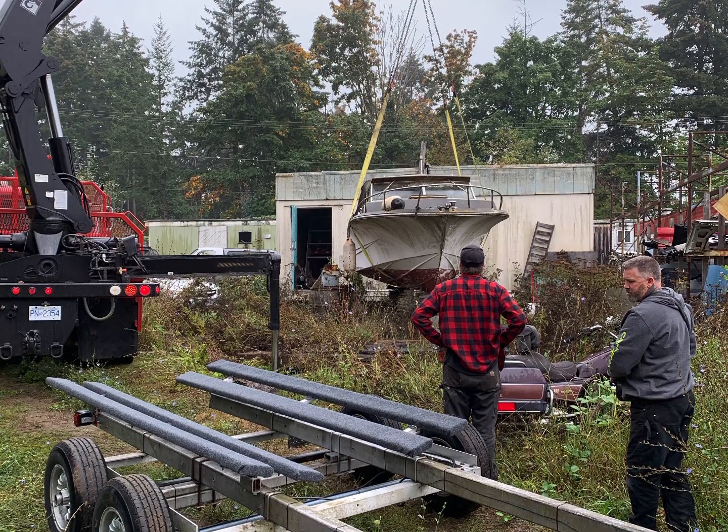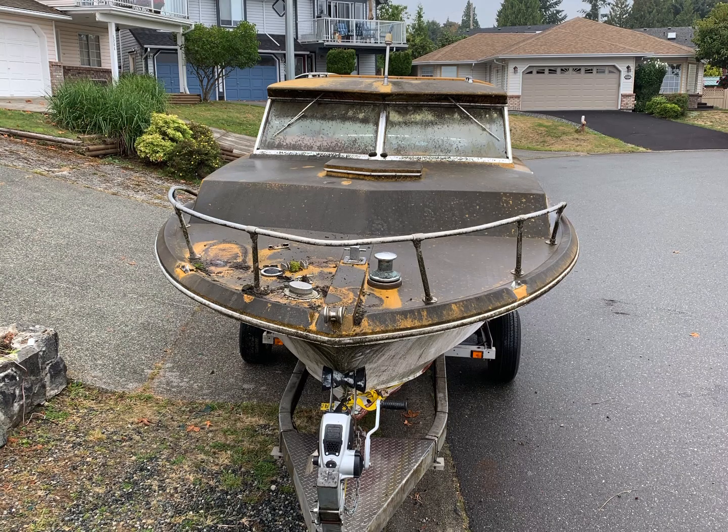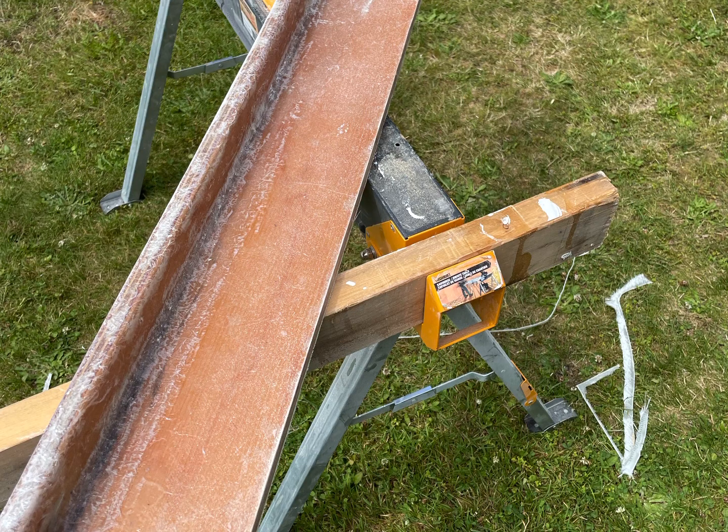This is where it all started, almost two years ago. Picked up the boat, took her home, gave her a good cleaning. Fast forward to today and I'm building side pods to hold things like gaff hooks and spears.